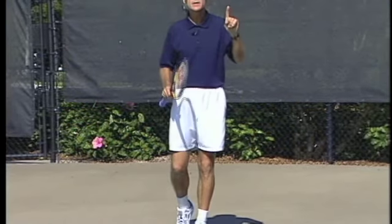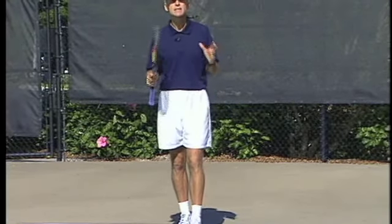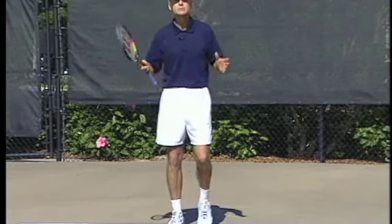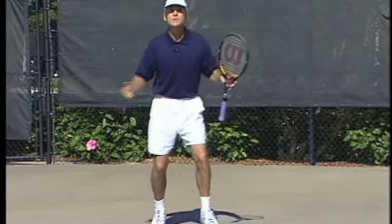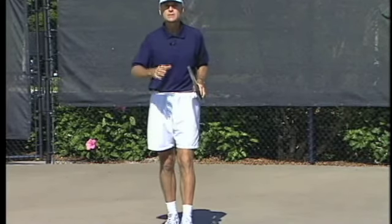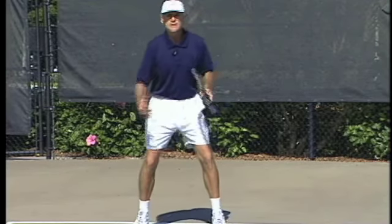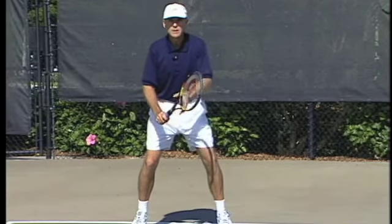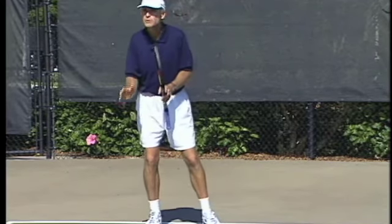The number one ingredient on the return of serve is to be excited and relaxed at the same time. Many times you'll see players bouncing up and down and moving. Sure they're nervous, but it's that nervous energy that's going to help them get to the ball quickly. But if you're too nervous, you're going to get the lead feet, the cement shoes, and you're going to tighten up and not be able to move. So you need to be relaxed as well.